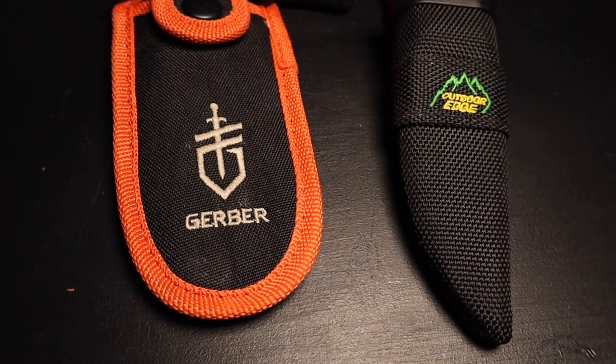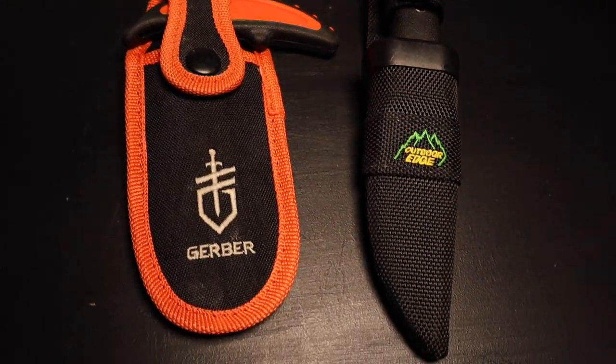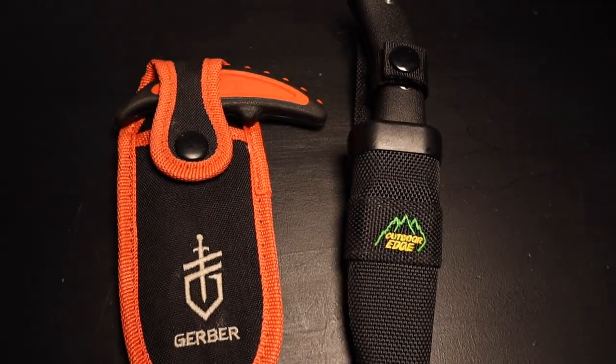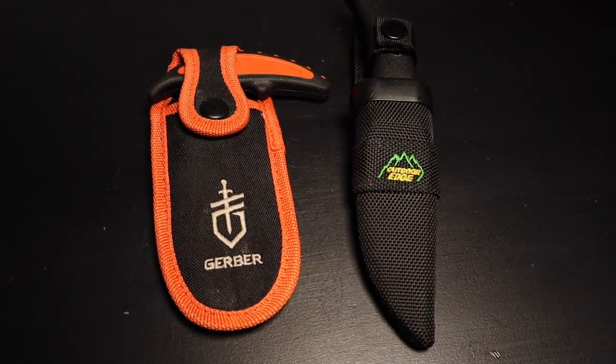Two tools — absolute must in the field. If you're a deer hunter or big game hunter, these are two tools that you absolutely must have in your pack to field dress your game. Let's go take a look.